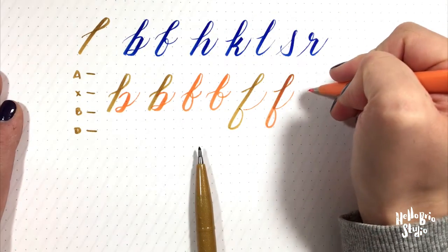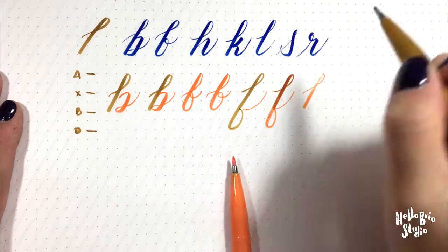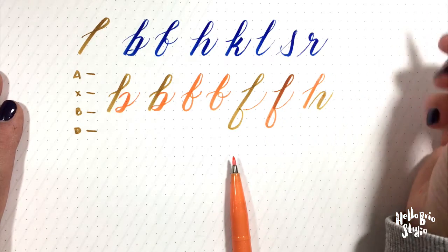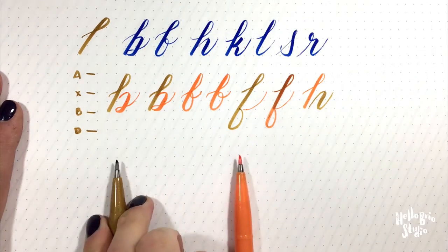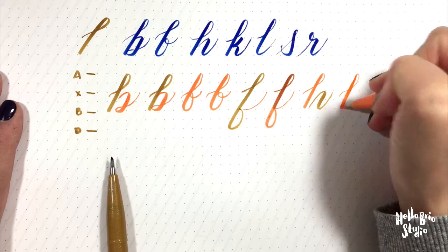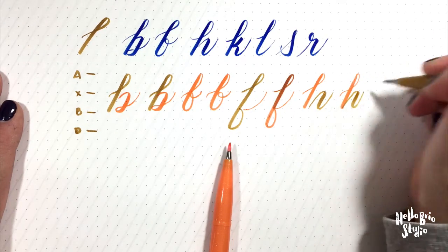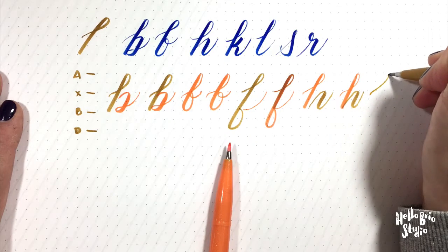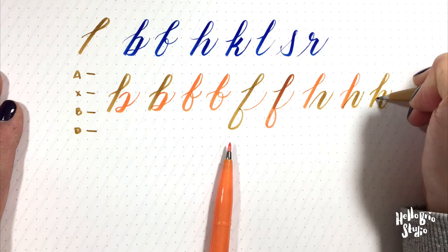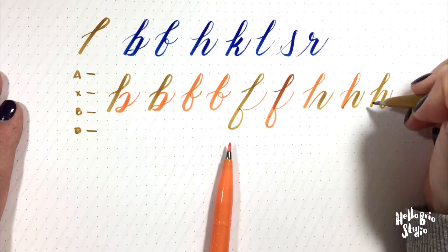Next is the H. The H is similar to the B in that it starts with the ascender loop, and then you have a curve over-under. You start at the x-height and have a nice curve over-under. You'll notice all the down strokes follow that same angle from the calligraphy guide underneath. Assembling this, you have your ascender loop followed by the curve over-under. Make sure to start your curve over-under at the baseline to maintain that same beautiful angle for each stroke.